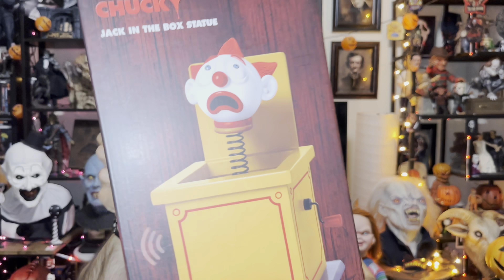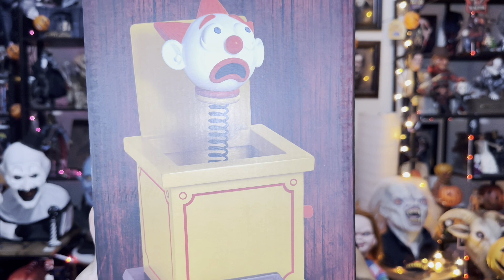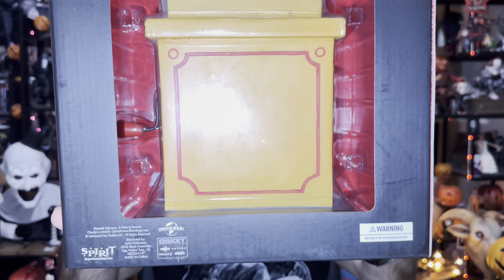On the side there's an image showing how the Jack-in-the-Box looks, and it says 11 and a half inches tall — I'd say about 11 to 12 inches. The back has the same image. It's definitely heavy, which gives it more quality. It also makes sound, and I can't wait to check that out.